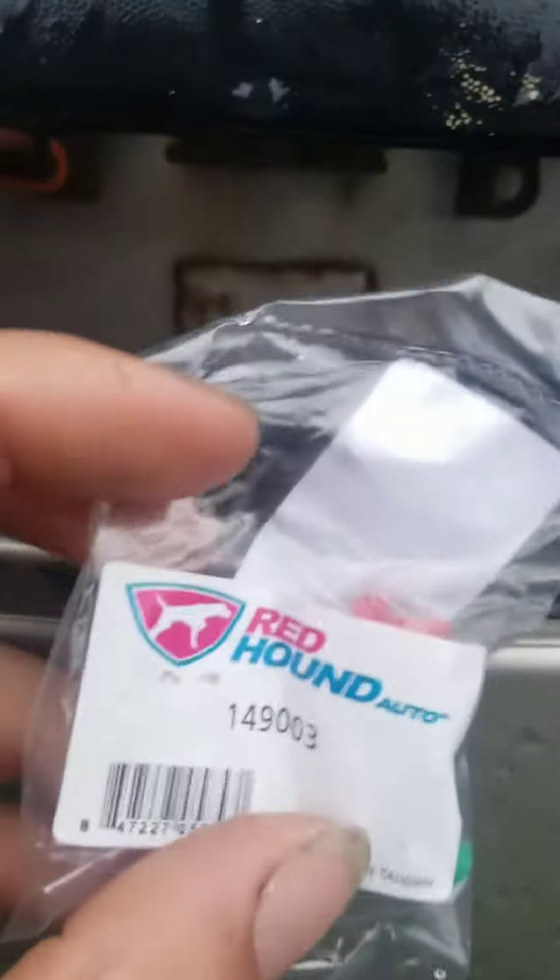I'm going to replace the clip right here. I got these from Red Hound — I ordered them through Amazon. And just like that, I got it on.